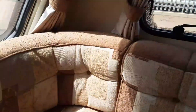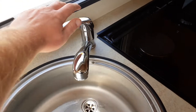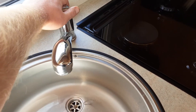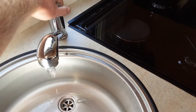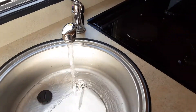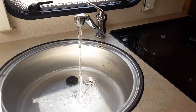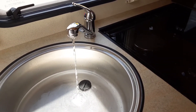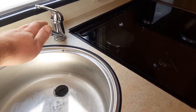Once that valve is flat with the floor, you come over to every tap on board the caravan and open them all up on the hot side of the water system. Bearing in mind, when you first go to use the caravan it's going to be completely empty of water. So when you open the tap up, it's going to let some of the pressure off. Essentially you'll have no water coming out of the taps when you initially open all the taps up.